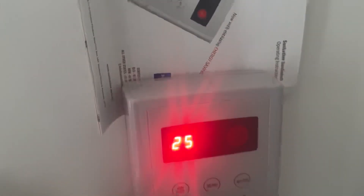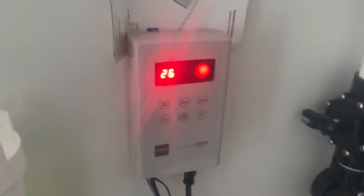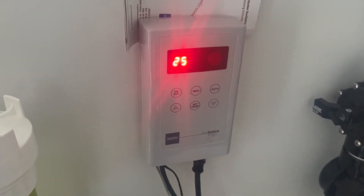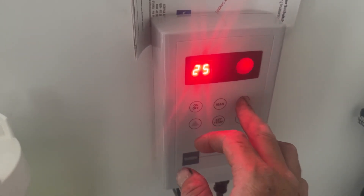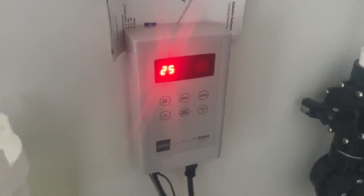By holding the up arrow for three seconds, the roof is currently at 26 degrees, so there's no heat demand on the roof. We have two settings: auto and manual. Manual is the fast pulse light, auto is the slow pulse light. Always leave it on automatic.